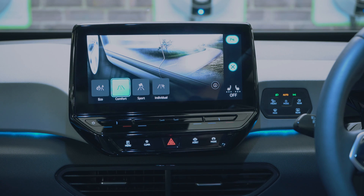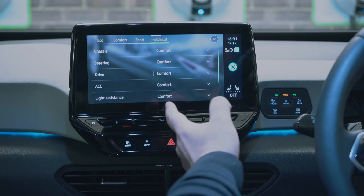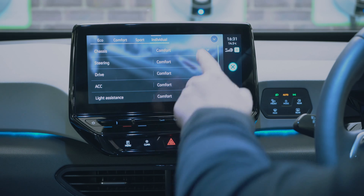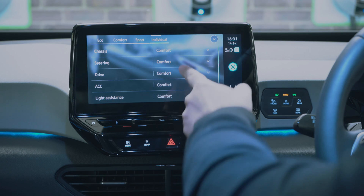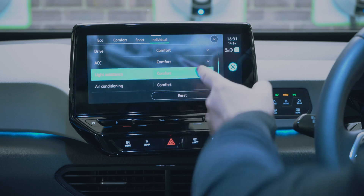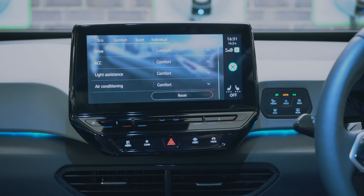Lastly, in the mode menu you have the driving modes: Eco, Comfort, Sport, and Individual. You can go into each one and adjust the chassis setting, steering setting, and drive mode — for example choosing sport steering with comfort chassis.